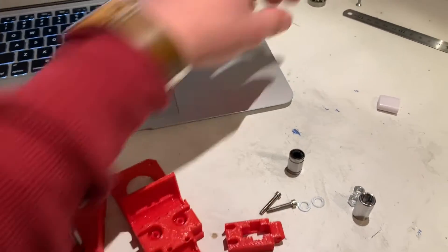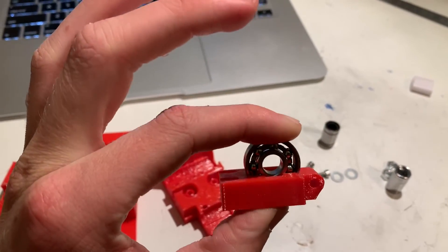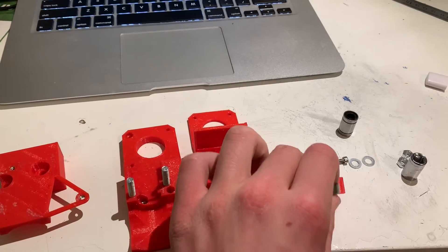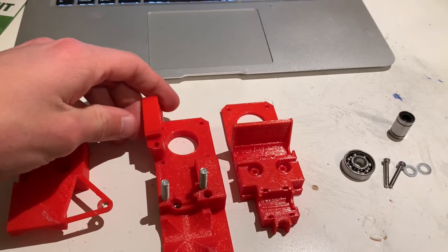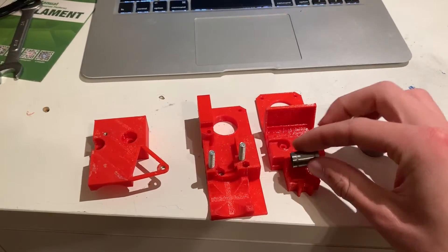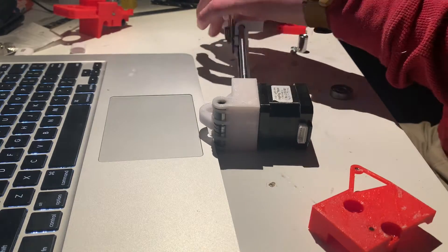It turns out that I undersized the extruder arm — the bearing won't properly fit — so I'm going to have to expand that a bit and reprint it. This extruder arm is supposed to go right here. The other half of the extruder is currently printing. I'm also going to zip tie the bearings in and screw these three pieces together.